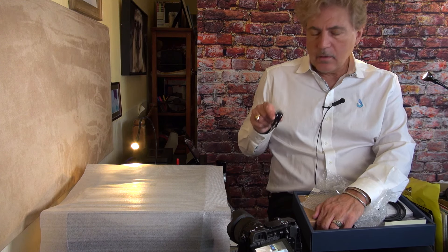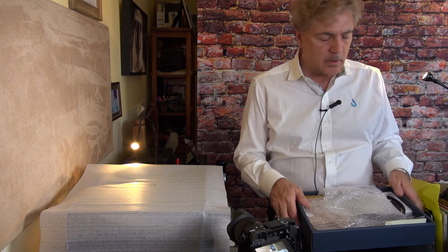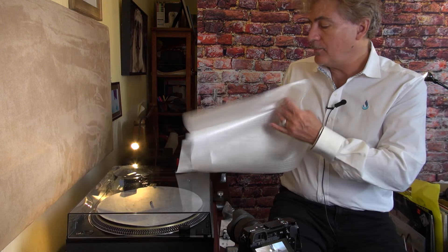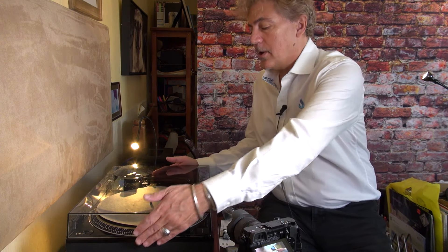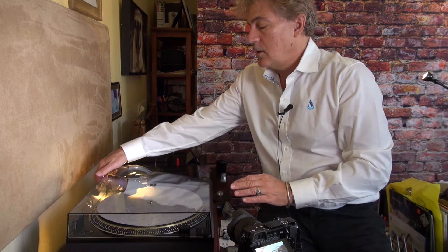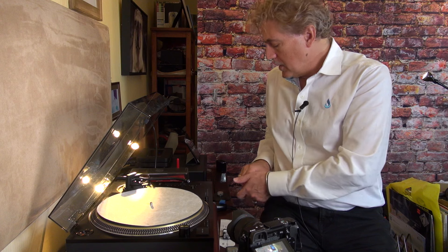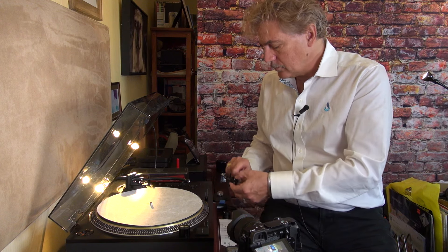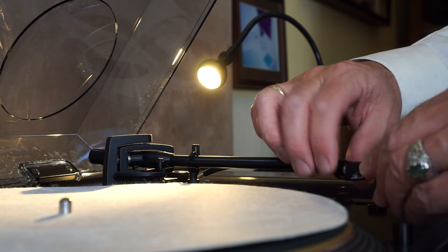We also have to put the head shell onto the tone arm. Let's do that right now. Actually, let me get the head shell on there first — it just goes straight in there, and then you just adjust it like that.